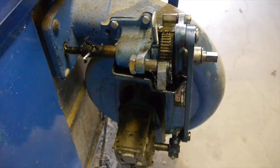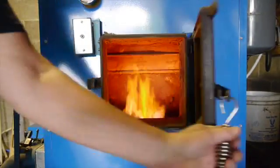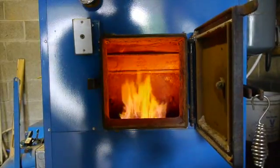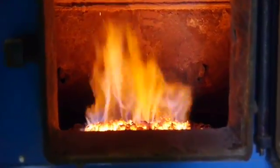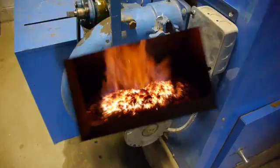I was telling you about that pot that EFM designed inside the burning chamber. The coal comes up through the bottom of that, and as it burns, when it reaches the top of the pot it just falls over the side into the ash pan. Pretty slick.